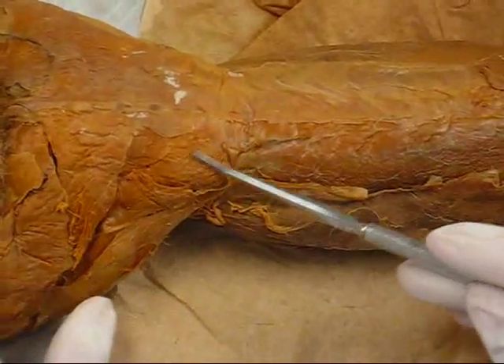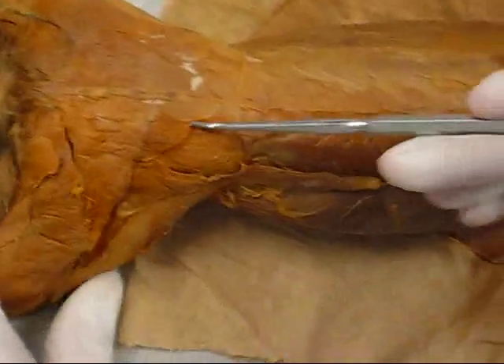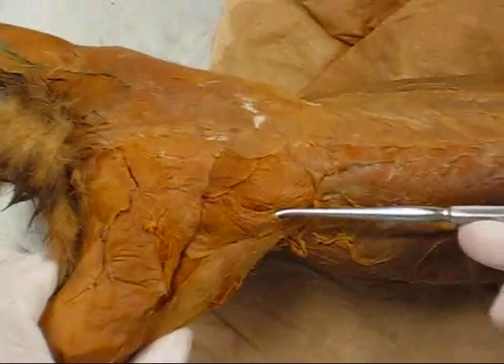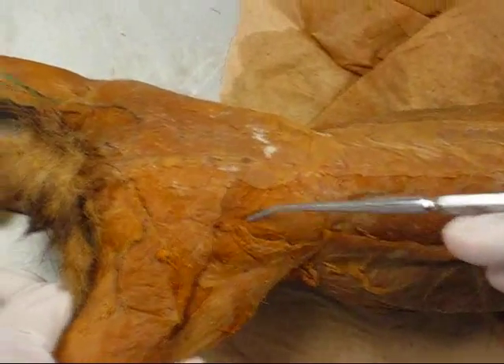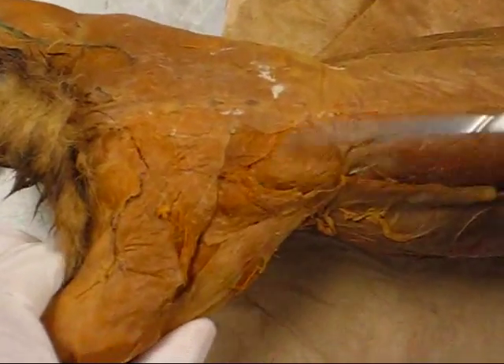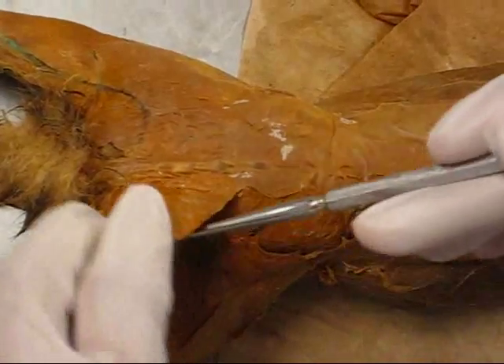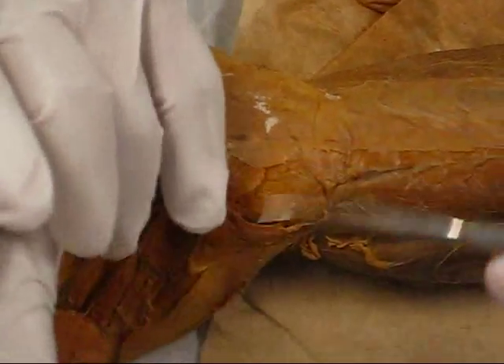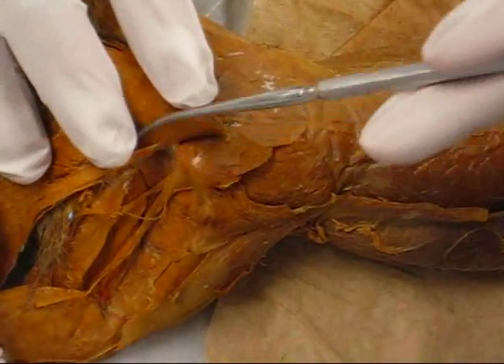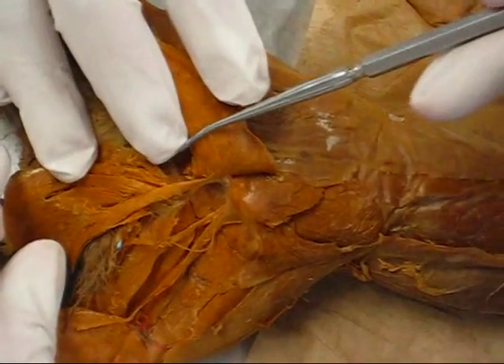Gluteus medius, gluteus maximus. The caudal femoralis. Biceps femoris.